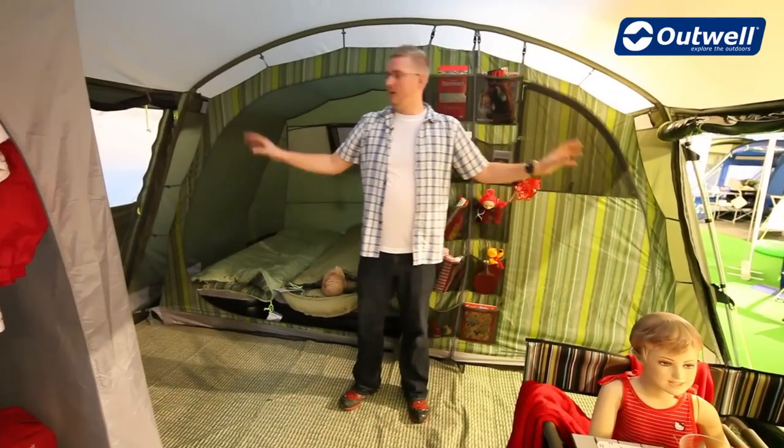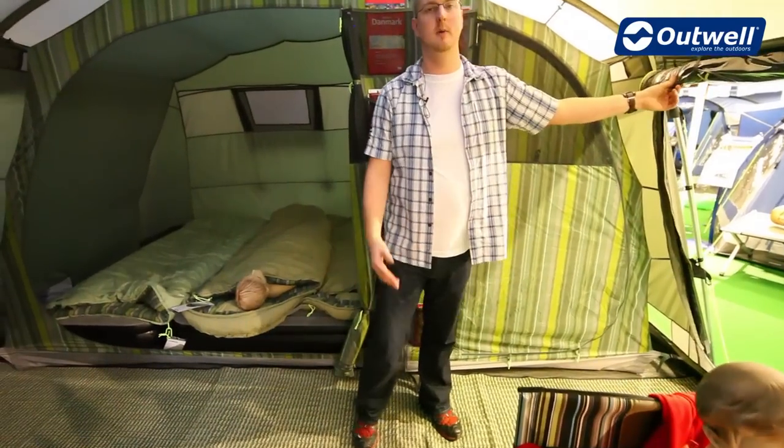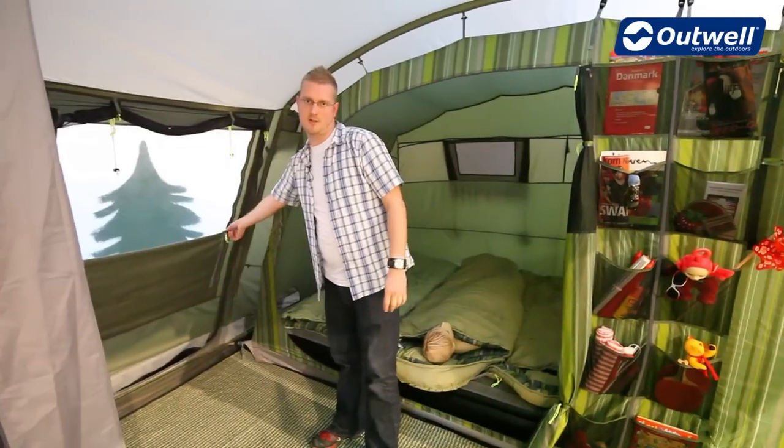On either side we have another two doors. This one has a window and a mesh panel allowing better ventilation, and it's the same on the other side with zip-up curtains.